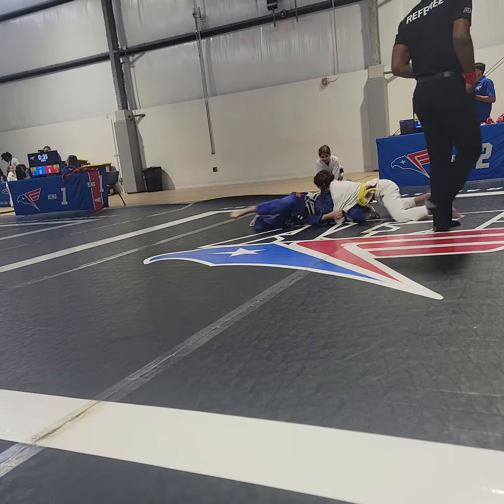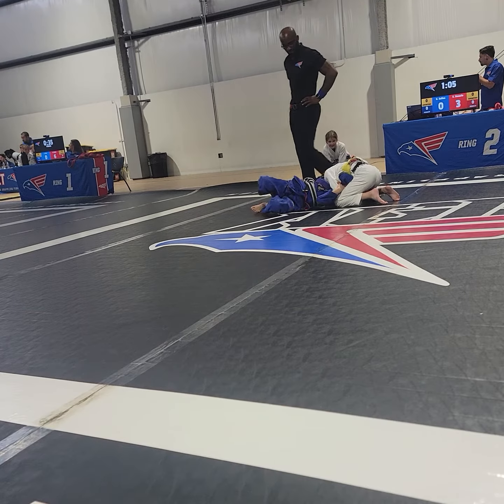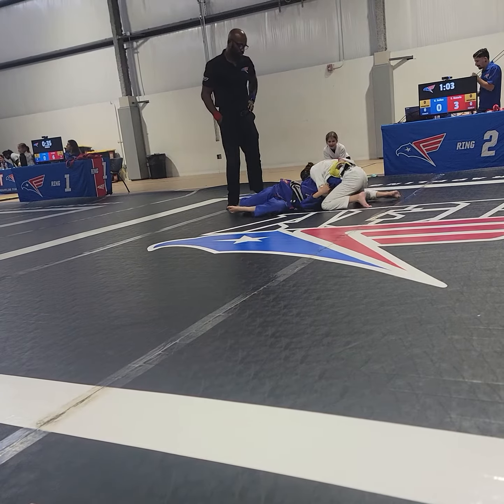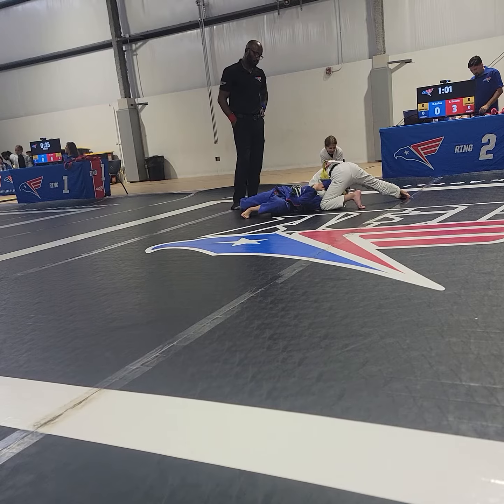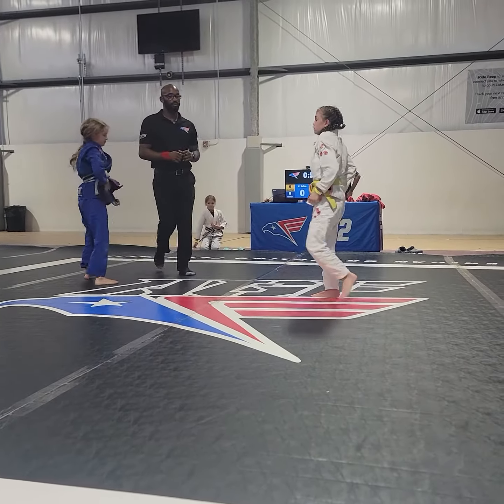Al, hips back. Go. Go. Good. That's right. Go. Gotta go. Gotta go. Go.